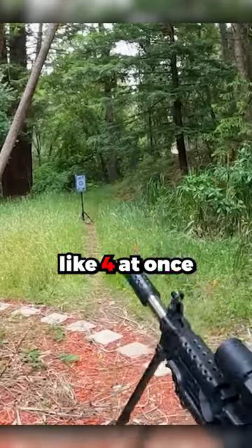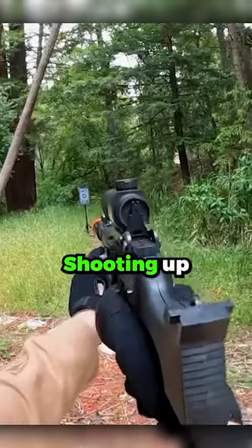What? That guy shot like four at once. What the heck? It's kind of shooting up, to be honest.